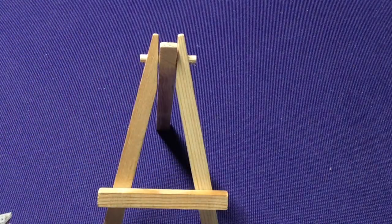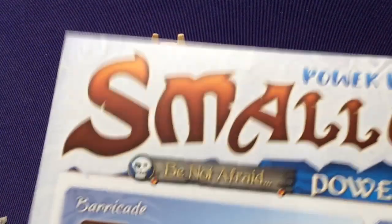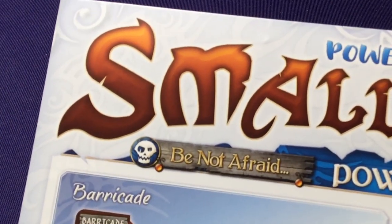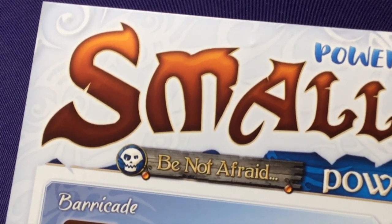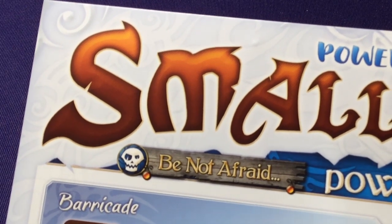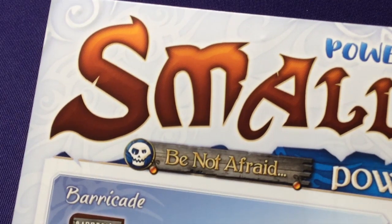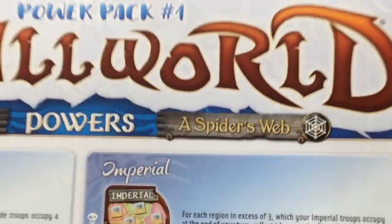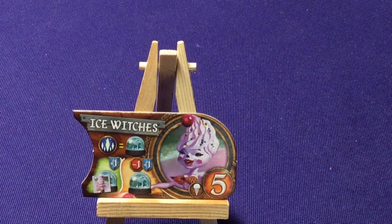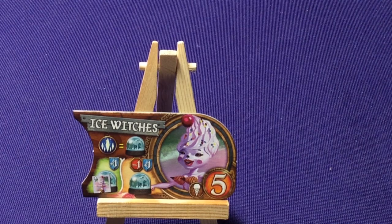That was the Be Not Afraid set — very good different abilities, nothing reliant upon specifics of the map, and not overly complicated either, which is fun because sometimes expansions add too much difficulty and it turns you off. Speaking of that, we're going to look at Spider's Web, which adds some more complex characters. These were created by specific Kickstarter backers: Andrew Kappel, Alex and Bill Gertzke, and Randall Pitchford. It looks like they created three new races and we have three new special abilities.